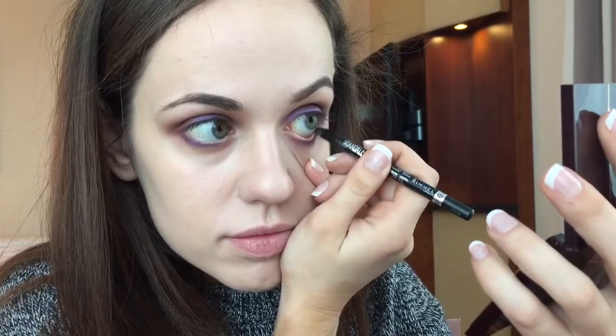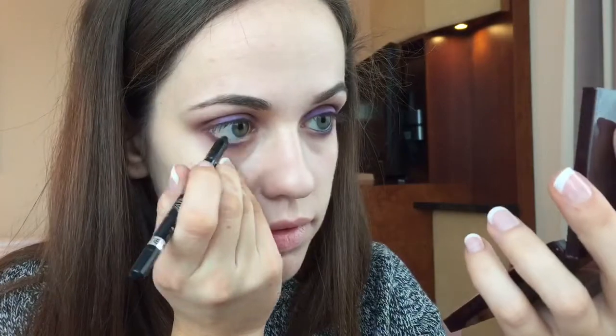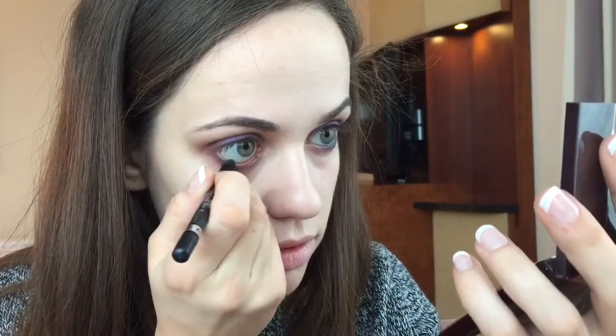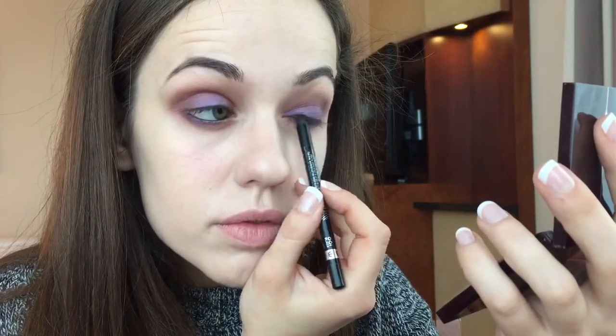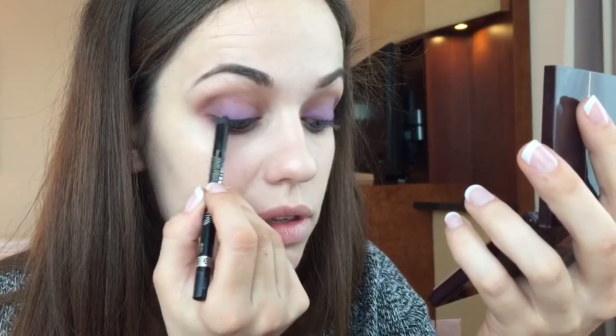Now I'll be going in with a pencil eyeliner — this is slightly uncomfortable but has maximum impact — to line the waterline. I'm also going to do something called tightlining, which is where you basically line the waterline of the upper lash. As you can see it gets easier with practice, but I've slowed it down so you can see it's just running it over the top lash line.